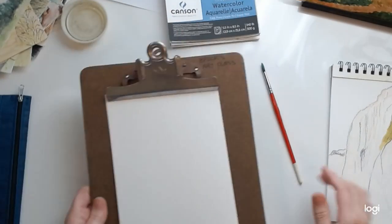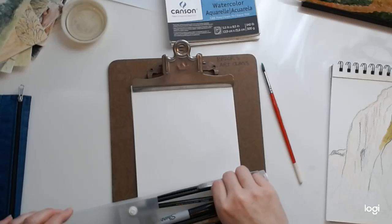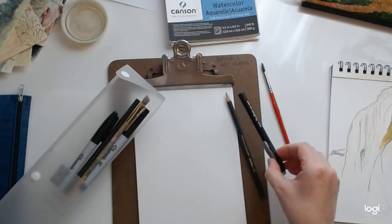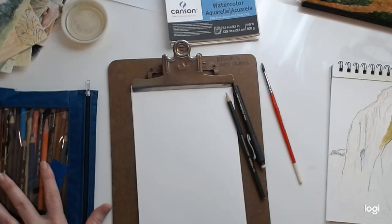So this is what you'll need on Thursday: your clipboard and a piece of paper — this is watercolor paper, but you can use drawing paper. You'll need a pencil, an eraser, and a coloring medium like watercolor.